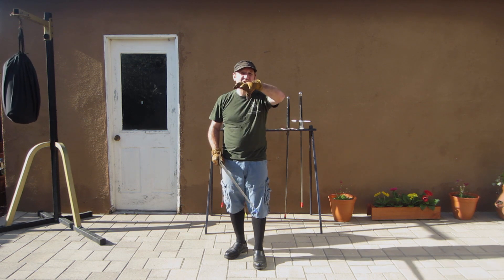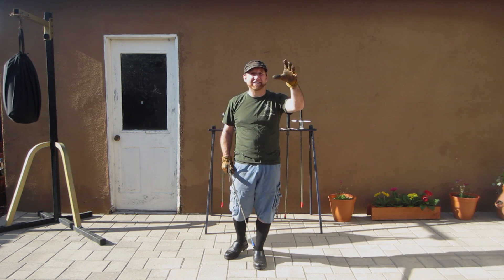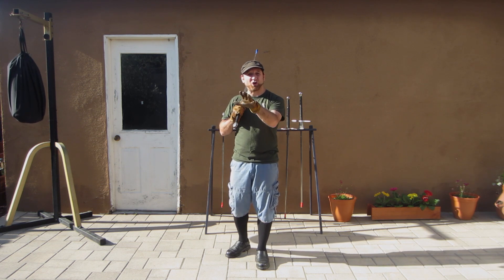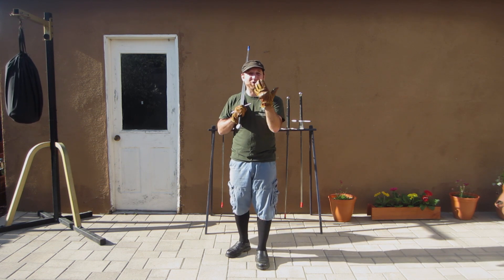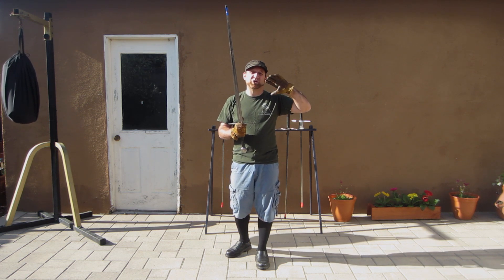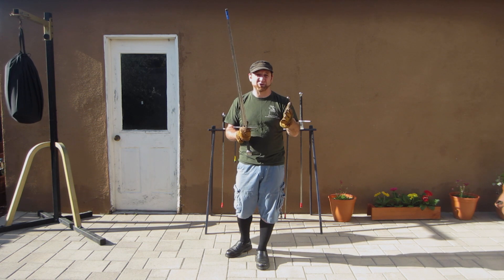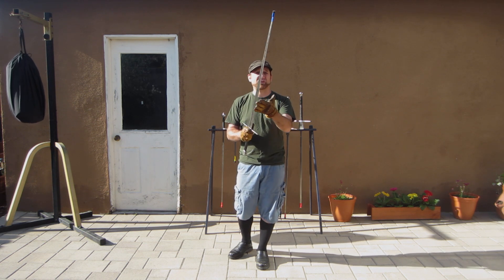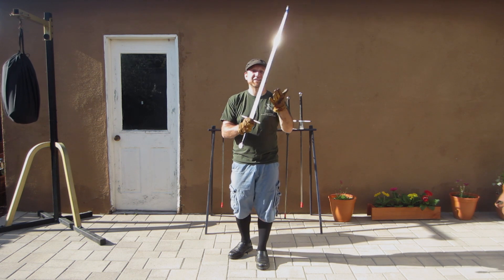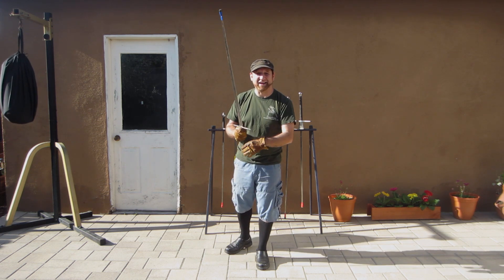The hands are held high, so you defend the whole high line when you throw this blow. When you throw it to your strong side — your right side when you're right-handed — you're going to throw it with your short edge. When you throw it to your weak side or left side as a right-hander, it will be thrown with the long edge, or the false edge for your strong side, the true edge for your weak side.